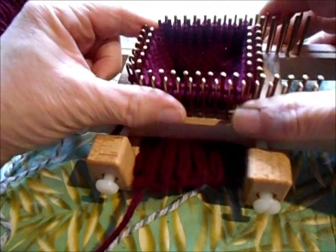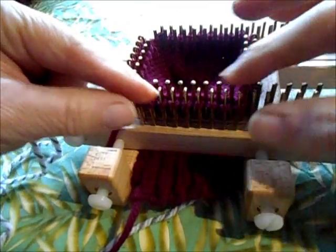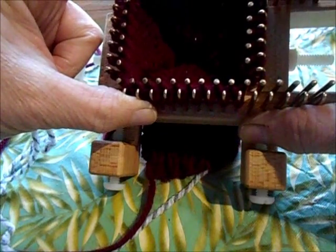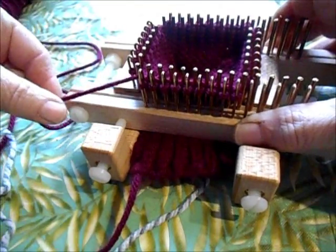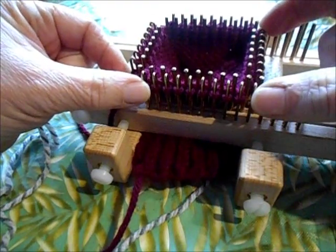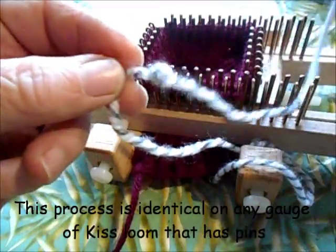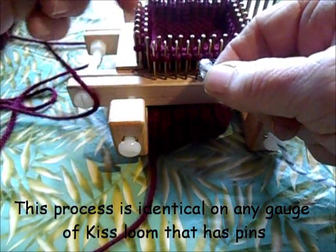Let's make a heel together. I am making a 32-stitch sock. This yarn gets 4 stitches per inch, so that will work. We make the heel on exactly half of the stitches, which is also half of the pegs. I'm going to make a contrasting heel so that you can see it better.